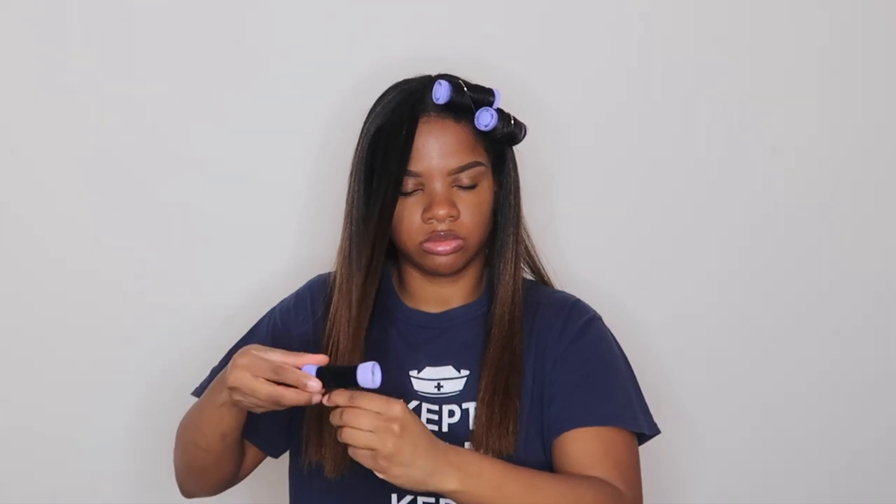For this style today I'm using the medium and large rollers. The purple rollers you see me using here in the front are the medium sized rollers. I'm just taking small to medium sized sections and rolling the hair from the bottom. The hot rollers come with color-coded pins so that you can secure them in place.